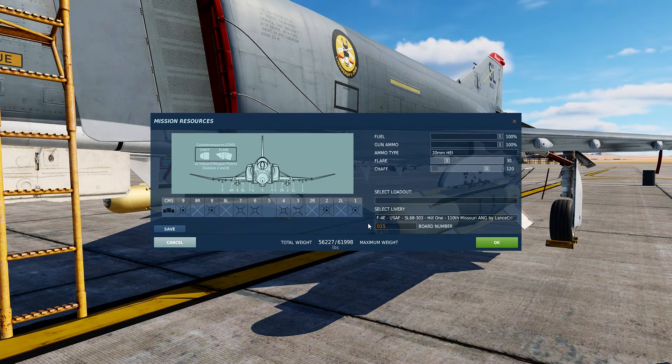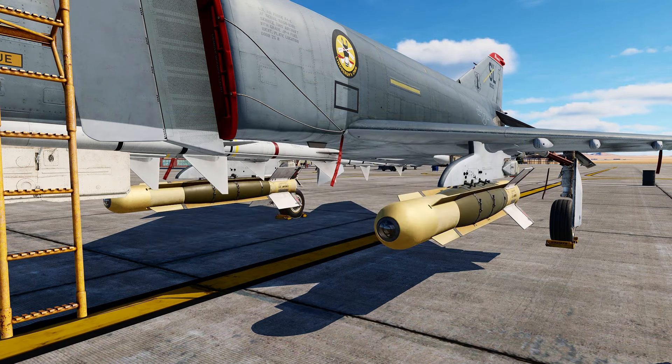The F-4 can carry four GBU-8s, one on stations 1, 2, 8, and 9. Today for our practice run at the bombing range I will only be taking two, because trust me with these bombs you only need one.